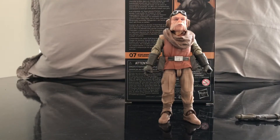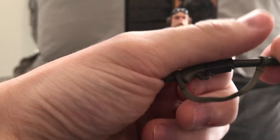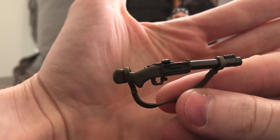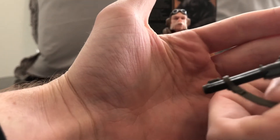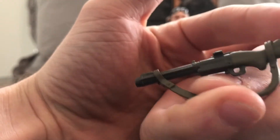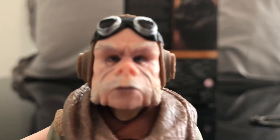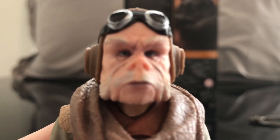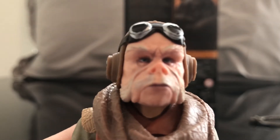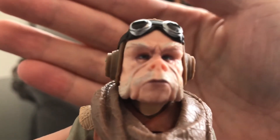Here is Kuiil out of the packaging. Let's take a look at his blaster. This blaster is really cool — kind of reminds me of a sawed-off shotgun. It just looks really cool. You can remove the strap; it is removable. We'll take a closer look at the face. What I always liked about Kuiil is that they were able to literally make him — even though he's an Ugnaught — it still looks like it has the features of Nick Nolte, which I think is a really cool touch.